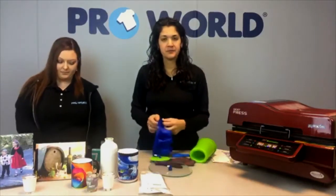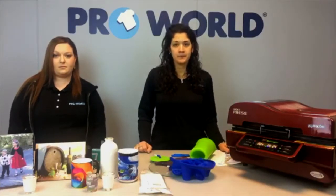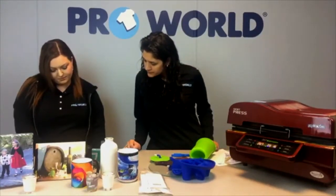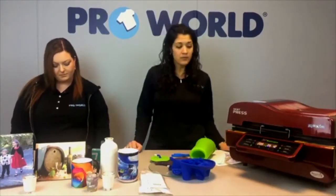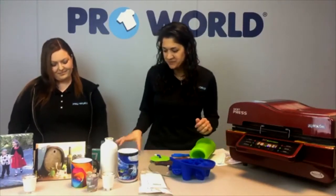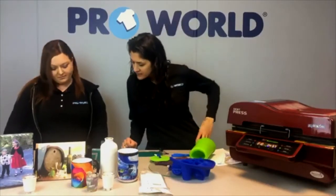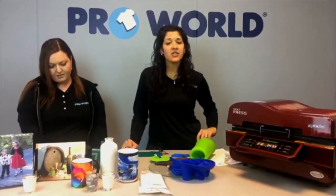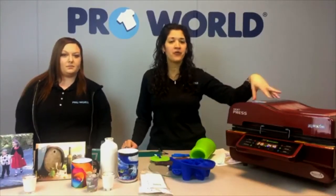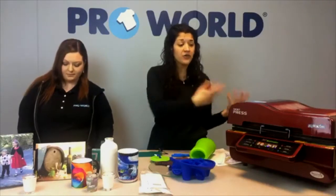The best affordable sublimation printer we carry is the Virtuoso SG400, and we do have it in a starter package — you get your ink, paper, software, and the printer. Judy asked what heat press we're using: we're using a 3D sublimation vacuum heat press. It's $795. You can definitely do a lot of stuff with this — it's very helpful. For the cell phone case, I could fit about four very comfortably. You do need a different mold for each case, but it does allow you to fill the tray up and get it going.